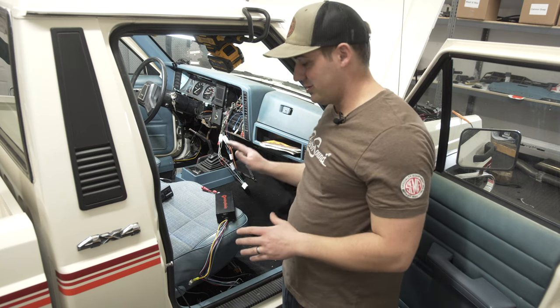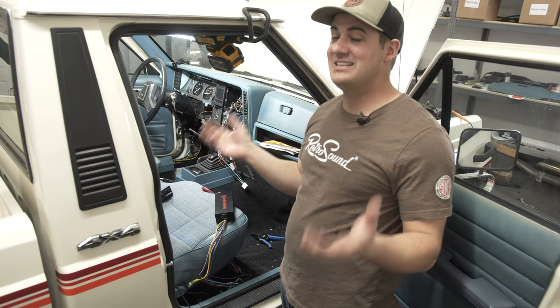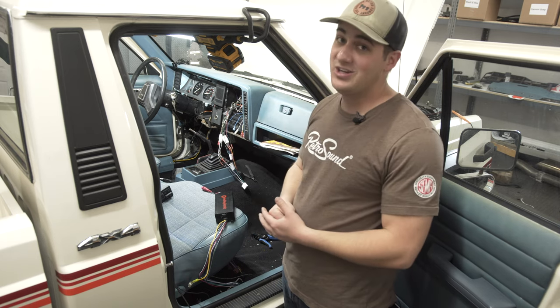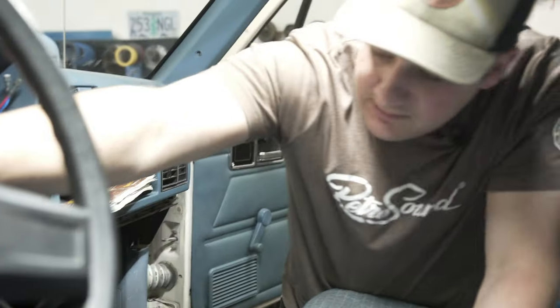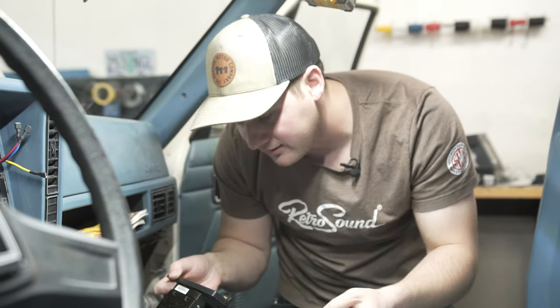We've got our radio wired in and ready to go. We're going to hook it up to power and ground, set it on the floorboard, wire it into our radio, and make sure it all works before buttoning everything up. It's always a pain when you think you did everything right, get it all tidied up, and then find a mistake. Always test first, then make it look pretty. We've got power and ground connected, everything plugged in — radio, amp, subwoofer all hooked up. Let's turn it on, connect to Bluetooth, and put some music on. Retro Sound Bluetooth hooks up incredibly fast.